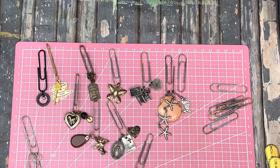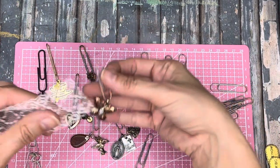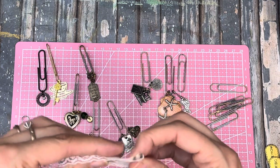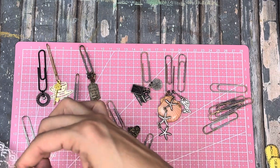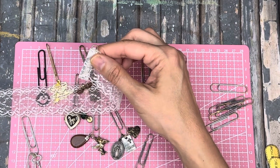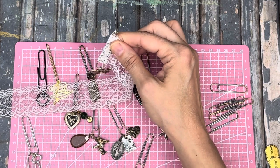Now the fun part - the next part is attaching some kind of fabric scraps, or lace, or ribbon or something like that. Let's do lace first. What's gonna go good with lace? I think this butterfly will go really nice. Oh, do I have glue? I gotta get glue.